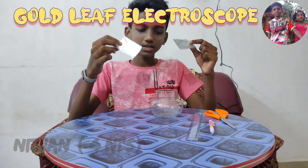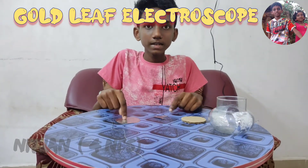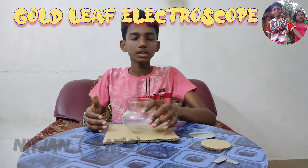Stick the two rectangular pieces inside the jar on opposite walls. Make a hole in the metal disc on the lid of the jar so that the wire can pass through it. Stick the jar on the cardboard using a hot glue gun.